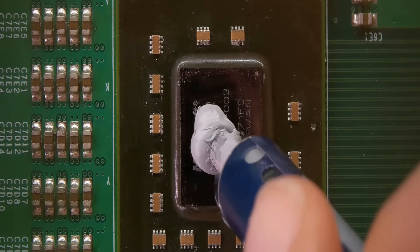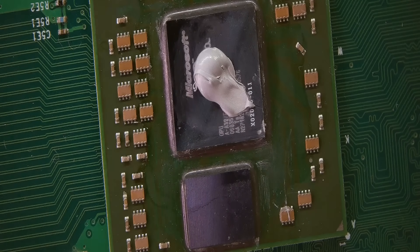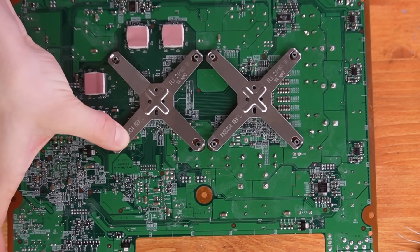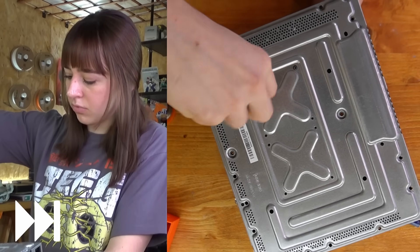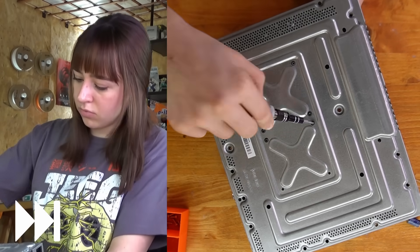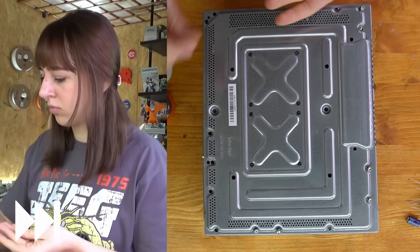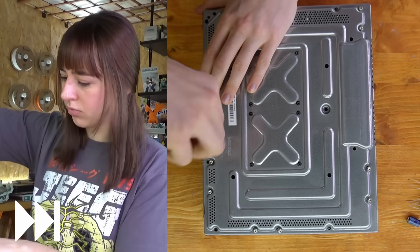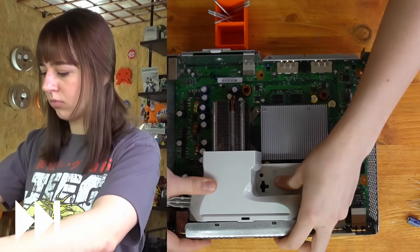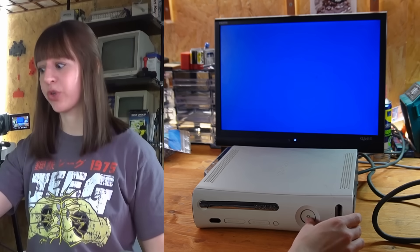Now I need to apply thermal paste and place the heatsinks back in place, and I also have to put all the other parts back — and it's not easy. Try not to break anything. Everything is back in place and now let's see if it works — let's just hope for the best.